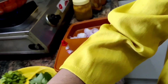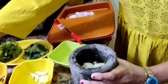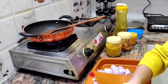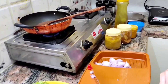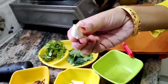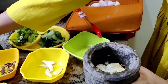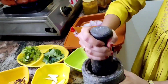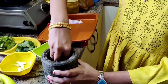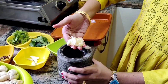Now crush the garlic pieces into paste. In this way we have to paste it.